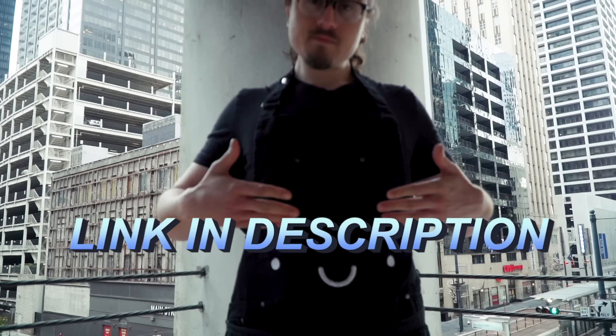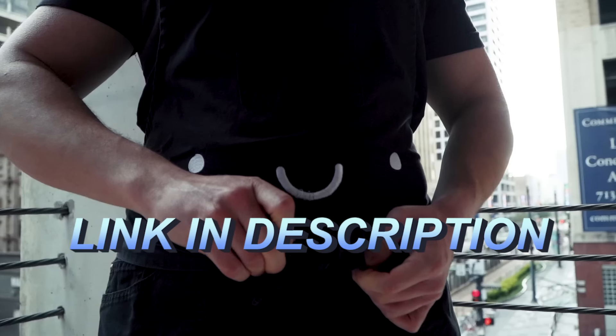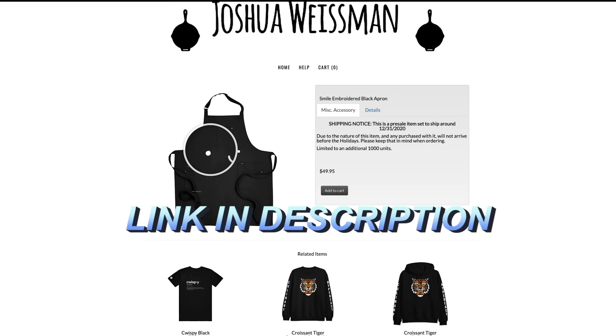Listen up really quickly — the aprons sold out in less than 24 hours. I know a lot of you still want aprons, so I just want to let you know that we've restocked them. They are back. Very limited quantity — this is the last run of it. So if you do want an apron, please get one now. Thank you guys for the support, and thank you so much for selling it out so fast. It means a lot to me.